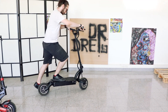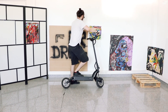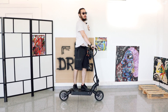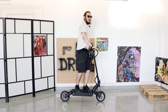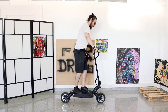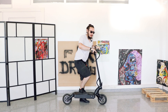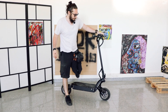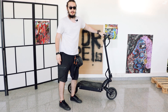Să vedem DM10. Se vede din prima că suspensiile nu sunt același lucru cu alea hidraulice pe arc — astea sunt ca și cum ar fi pe cauciuc, sunt foarte solide. N-ai cum să te bălăngăni prea mult, ceea ce e bine la viteză mare. Aici sunt frânele hidraulice și n-am nicio teamă să merg cu asta. Plus că e atât de scurtă încât încape la lift, parcată lateral.